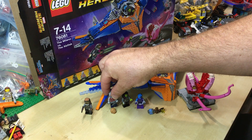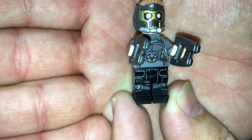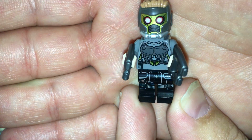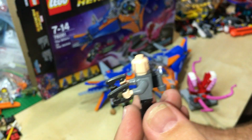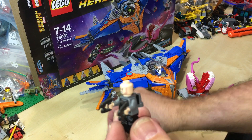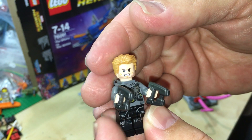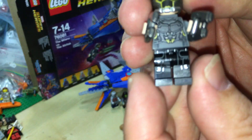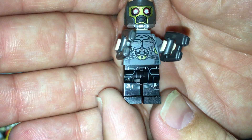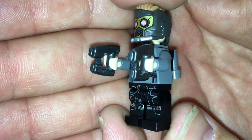Drax also has a jetpack. And let's go to Star-Lord. Star-Lord's got some nice printing on his legs and torso. He's got an angry face and a happy face. Now, when he takes off his mask, he's got a hair piece to go there — you can take that off and put on his mask, his helmet, whatever you want to call it. Nice printing on his legs, of course, but no printing on his arms.